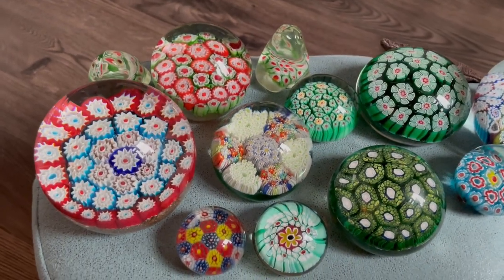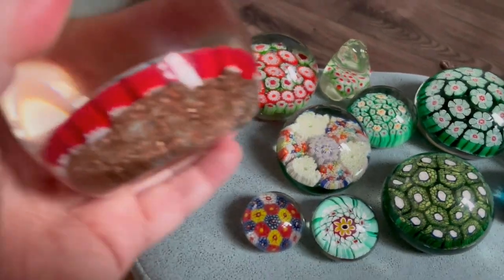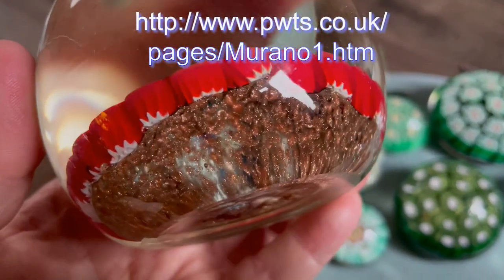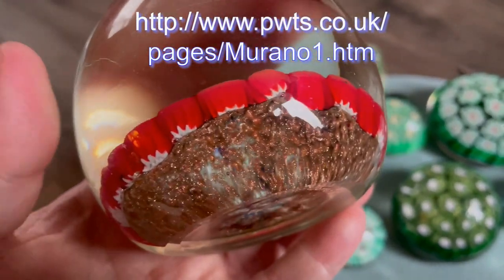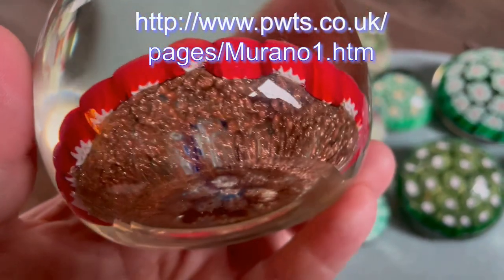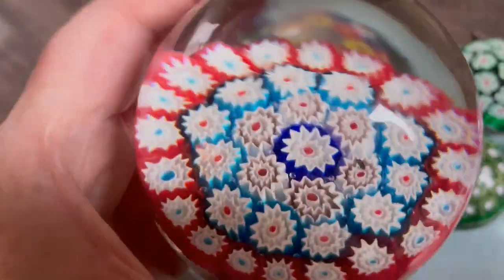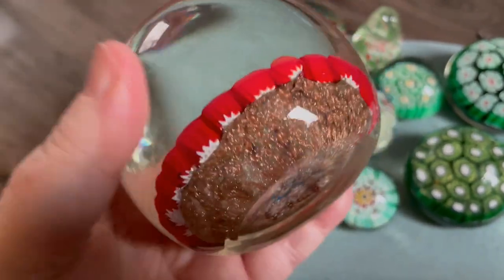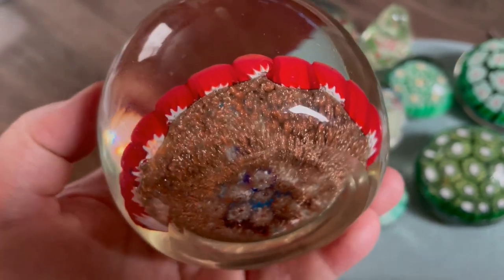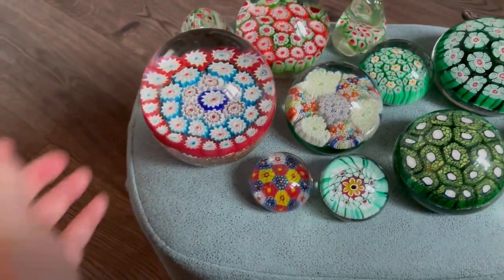One other thing: if the paperweight has aventurine in it — also called goldstone — then it's likely to be Murano. This one, which I believe is Fratelli Toso, uses aventurine. I think Fratelli Toso uses it, and so do Ferro and Lazzarini.